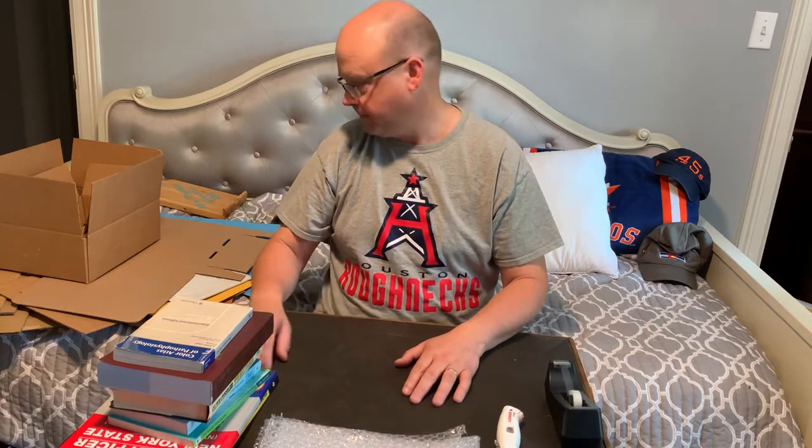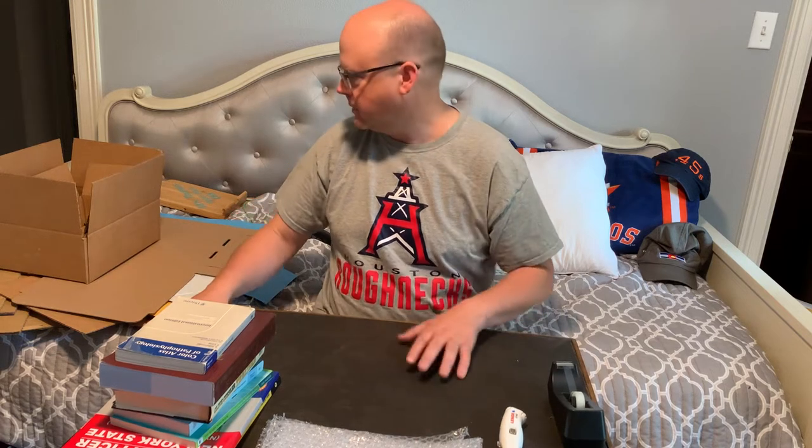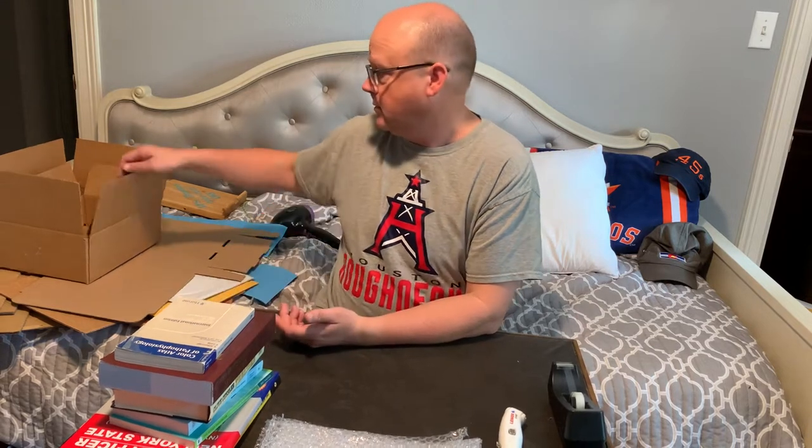It's a little weird sitting over here, but we'll try to make this work. Hopefully you can see me okay. The camera is precariously placed upon a stack of unlisted books and a thing of bubble wrap. So, the first thing to talk about is the boxes I use. I have a few that I use a lot.